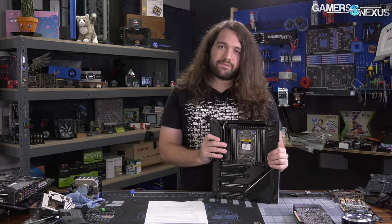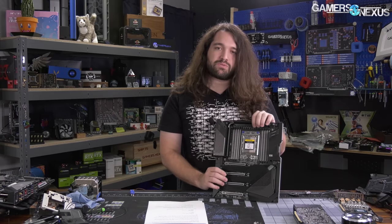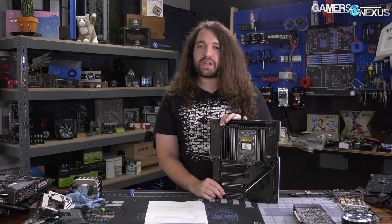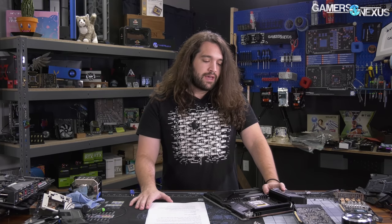This is the first board we have in. We're planning to do a PCB analysis of it — BuildZoid will be doing that for our channel. This is a Gigabyte TRX40 motherboard, and yes, that is the official chipset name. We sort of spoiled that a couple of weeks ago, but it turned out to be accurate. TRX40 is the new chipset for this platform.